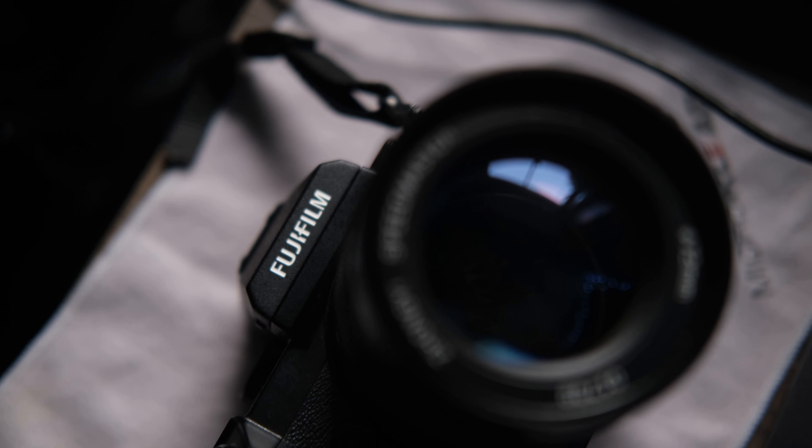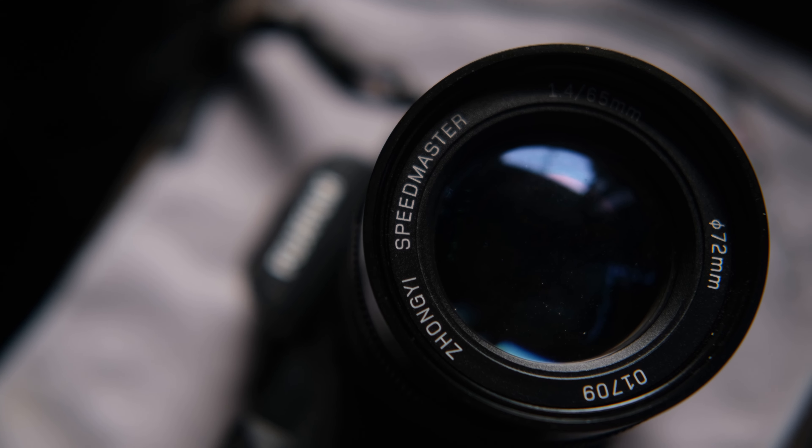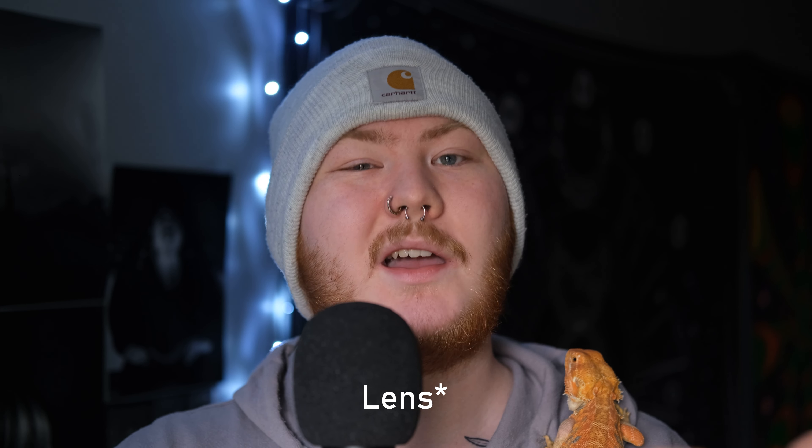I have owned my Fujifilm GFX 50S and my Mitakon 65mm f/1.4 for around four months now and I thought it was a good time to do a review. I'm going to do two separate videos — one on the GFX and one on the Mitakon. This video is going to have different sections so it's not just a jumbled up mess.